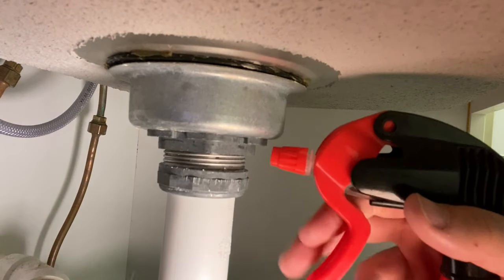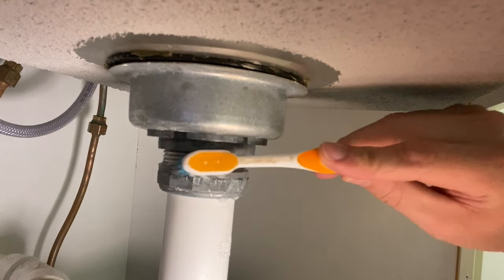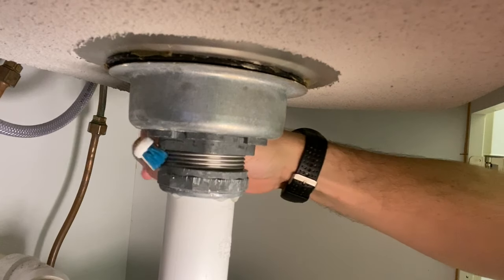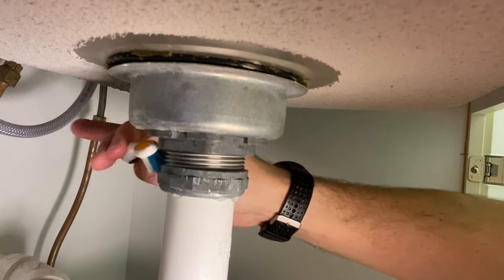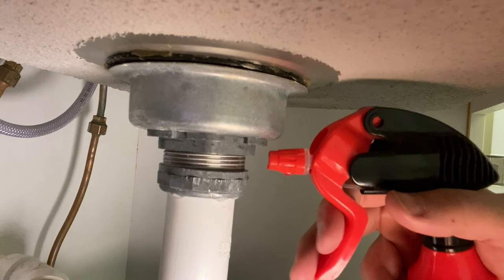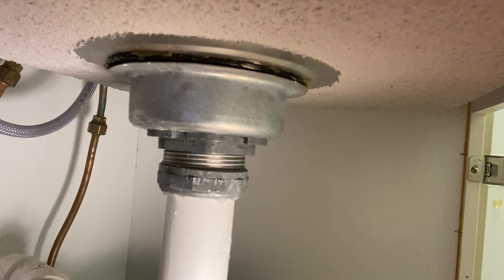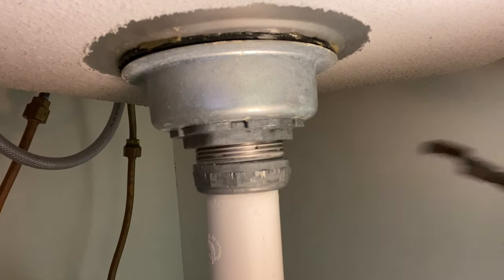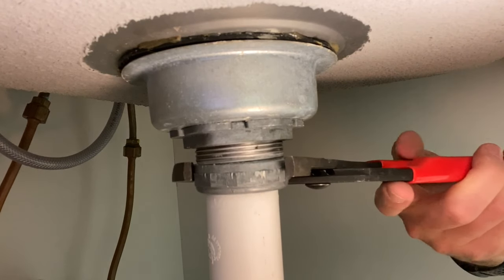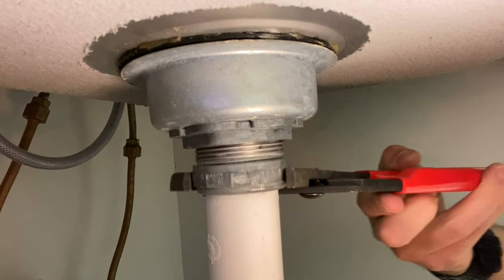Turning to method two: just using basic vinegar in a spray bottle. What I'm trying to do is get the vinegar around all the threads and really get it sitting in the lip of the slip nut, so there's standing vinegar at the top eating down through the mineral deposits. Leave it for five to ten minutes. Then secure the top with needle nose pliers or the rigid sink tool, use your channel locks on the slip nut — and bingo, it worked.